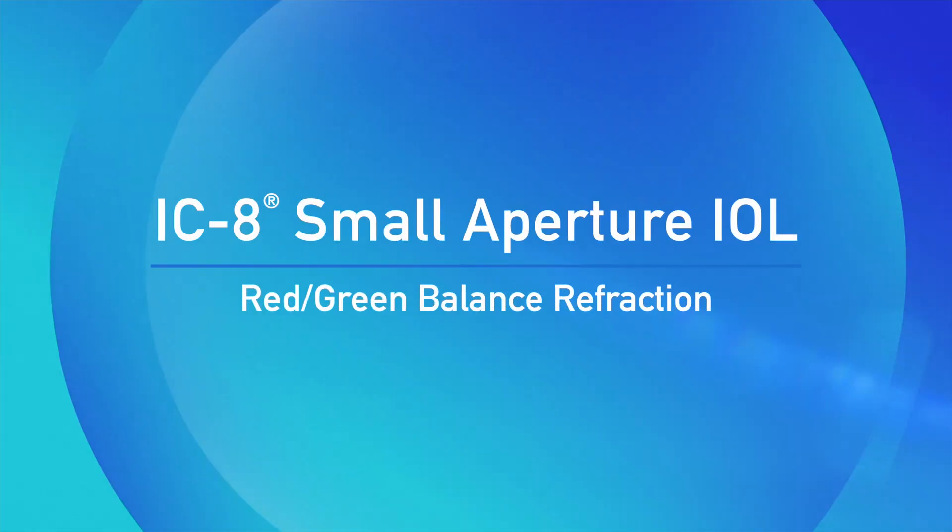IC8 small aperture IOL red-green balance refraction. I'm Dr. Karina Van De Poel. I'm assistant professor at the Southern California College of Optometry at Marshall B. Ketchum University in Fullerton, California.